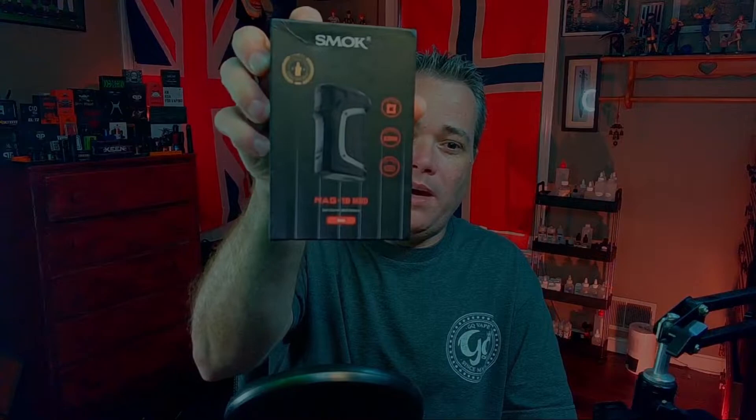This was sent to me by a local vape shop that's a fan of the channel and they were curious about my opinion on it. I don't normally review regulated box mods, but that's just because aside from the Gower 21 and a few DNA devices, I'm not really a huge fan of them. I don't buy them very regularly, so I don't tend to review them very regularly — that's really the only reason. And so what we're going to be taking a look at today is the Smoke Mag 18.